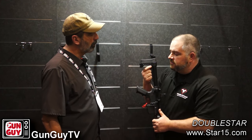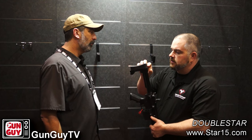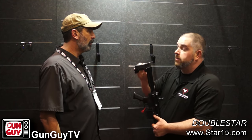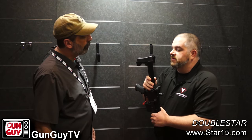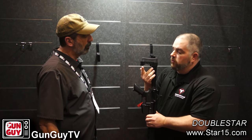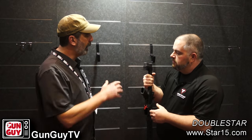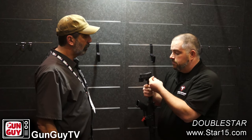It slides on and has a clamping system — just a very simple Allen wrench and a locking nut on the other side. It will accept all of the ACE Limited pads, both the half-inch and the one-inch. So you can adjust the length that way, or run no pad at all — which makes it a little half-inch shorter. It also has five QD quick-detach points for sling mounts: one on each side and one on the bottom, so it works for right-handed and left-handed shooters. It comes with a QD sling mount that you just pop in.